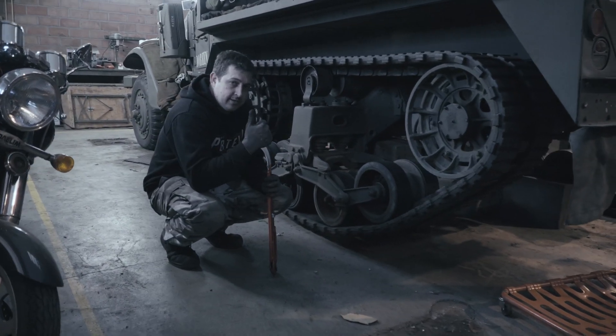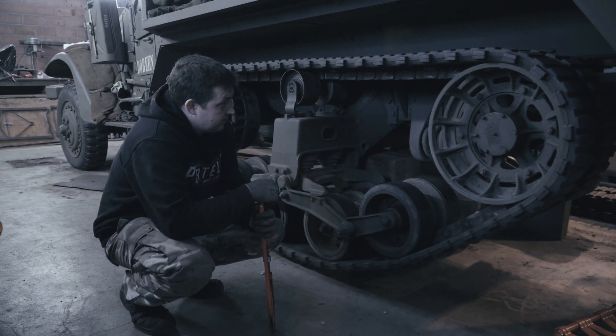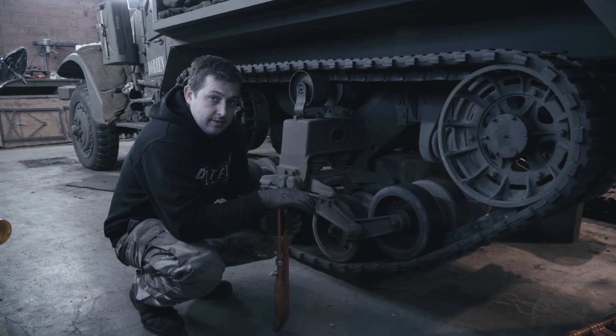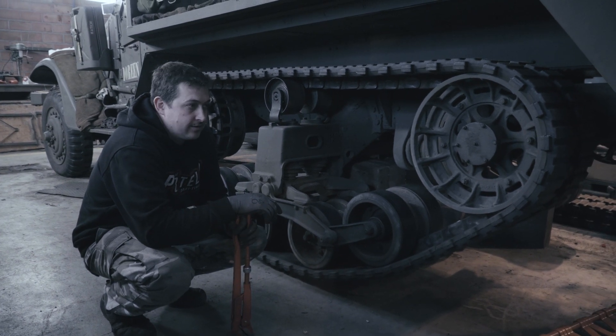Welcome to today's episode on how to get an M3 half-track rear track off in about 20 very hard steps. Let's go.